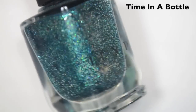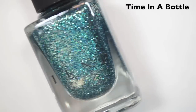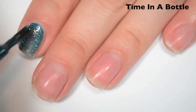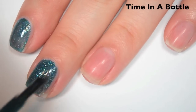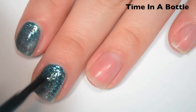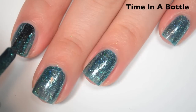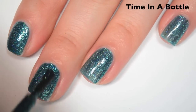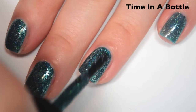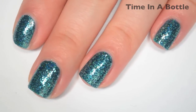The next polish is called Time in a Bottle, and this is turquoise with a slight holographic and sterling silver flakies. Here's one coat — it covers pretty evenly but is still a little bit light and sheer, so I'm going to do a second. Same formula as the others and a good amount of flakies. Here's two coats — this one covers completely in two and does deepen the color. It will remove easily, but they might still make a mess.